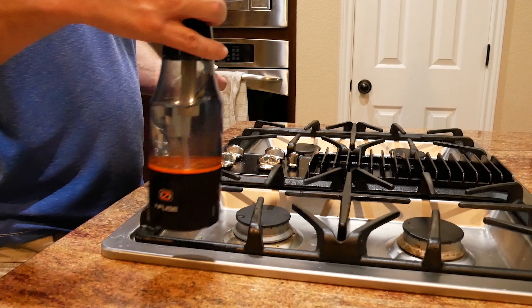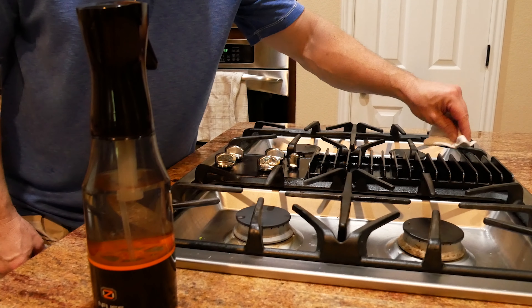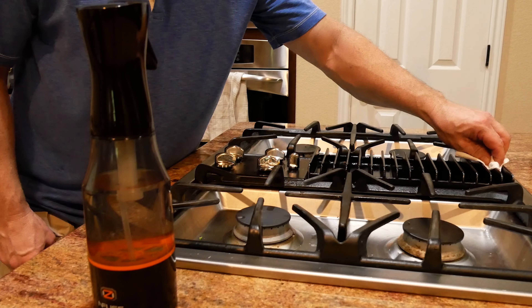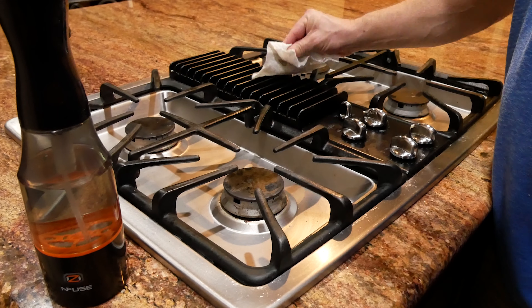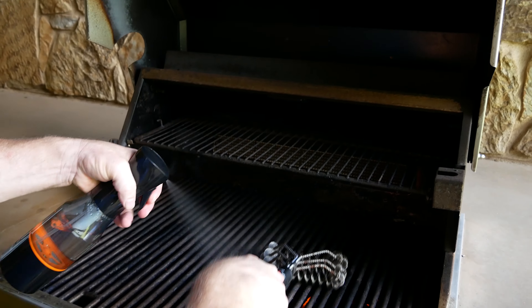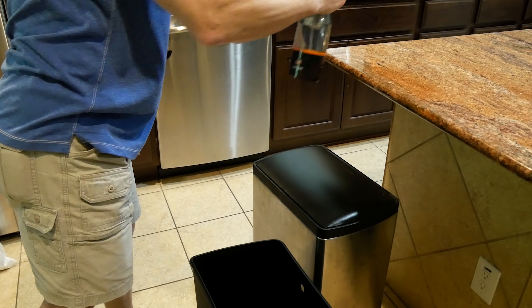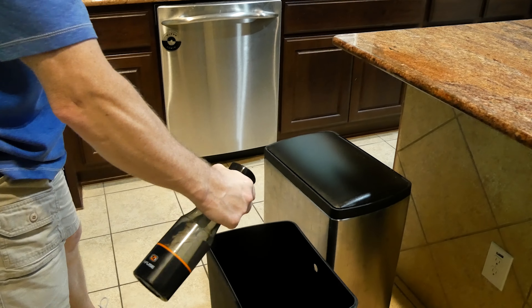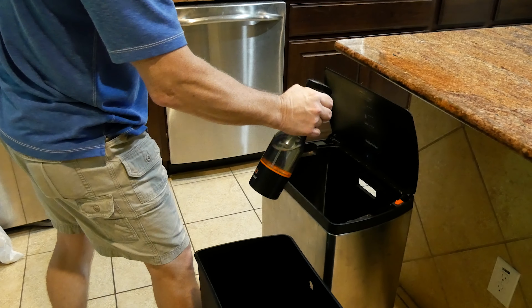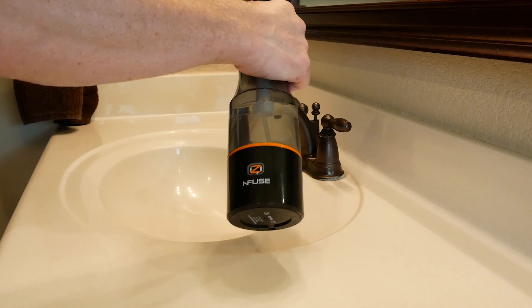The Oz Infused Sprayer is just a simple spray bottle that you fill with water. When you press the button on the front, it infuses ozone into that water and creates a solvent that eliminates bacteria and odor. It works well in several household and field applications. We were a little skeptical at first, but we've been comparing it against Simple Green, which is an organic household chemical. It really does work just as good as Simple Green in most applications.